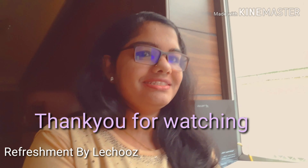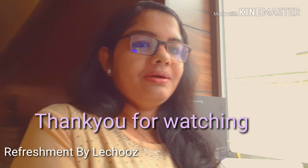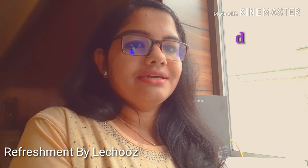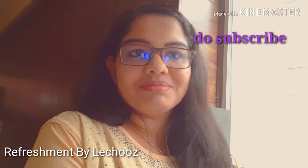Hello friends! Let's try all of these recipes. If you want to subscribe to my channel, let's try it all. Goodbye, take care, love you all!